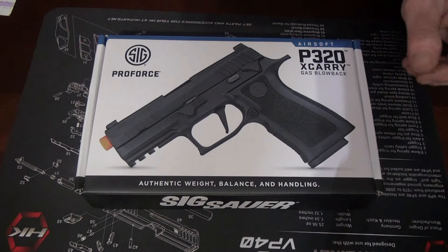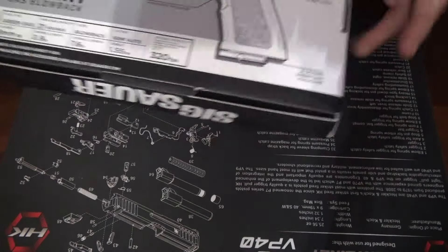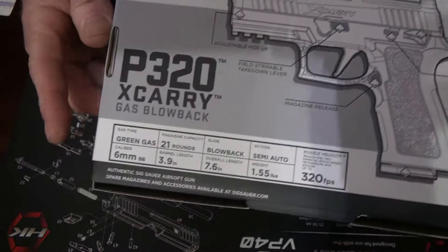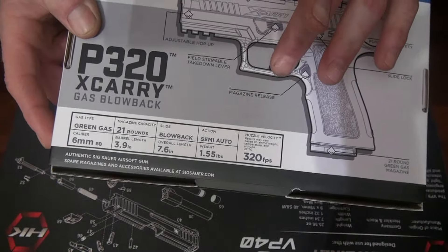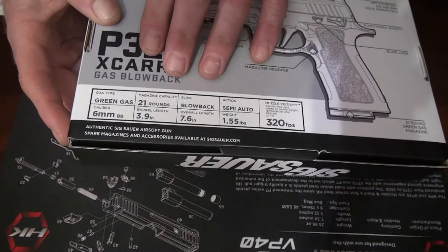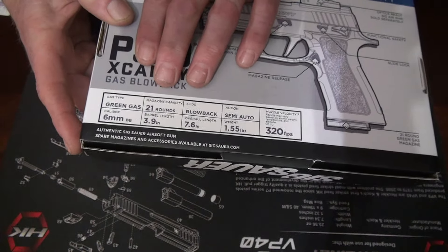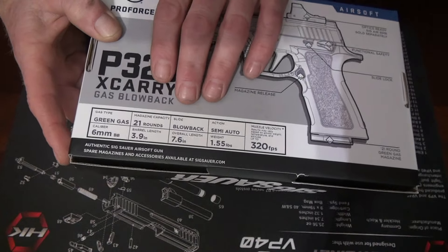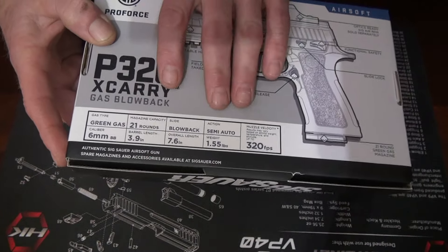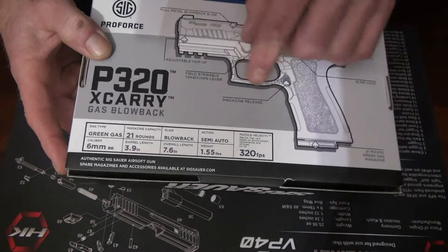Retail is about $170. If you get the package I got with the red dot, it's about $228. We'll go over some of the technical specs — it's got them on the back, actually, so you can just read it. FPS says 320, and that's going to vary depending on BB weight. Barrel length is 3.9 inches — that's a tiny bit longer than the real one at 3.6. Overall length is 7.6, and the weight is 1.5 pounds — we'll see about that.